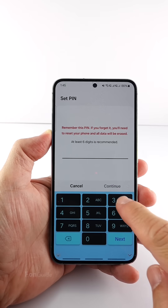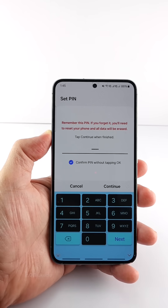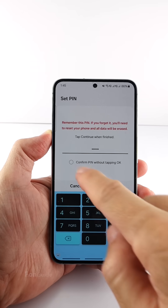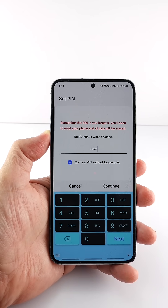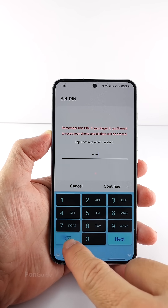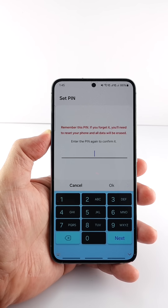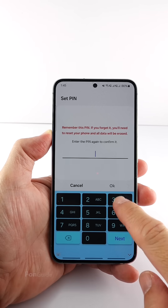Enter the first four digits you want, then two additional digits of any number. Next, deselect and reselect the 'confirm PIN without tapping OK' option. While it might seem unnecessary, this step is a must for it to work. Once done, remove the last two digits and tap Continue.